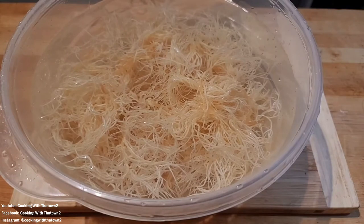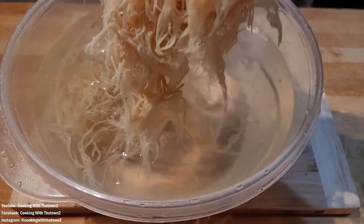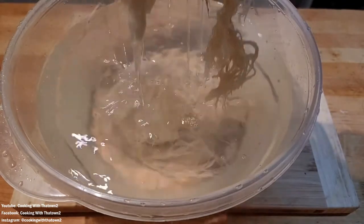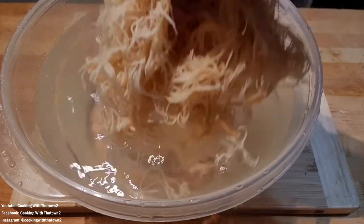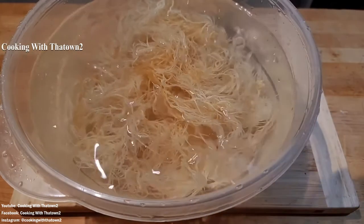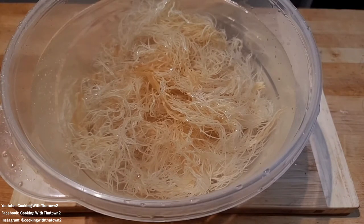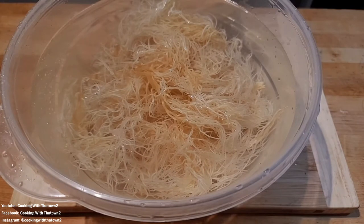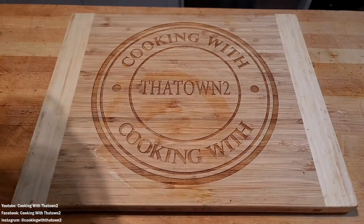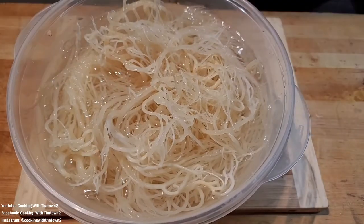We took that piece and placed it under water and rinsed it off. It took about only 30 seconds or so for it to soften up and break apart. We rinsed it off about three or four times to get any rocks or loose dirt off. This is how it looked after we hydrated it for about a minute. We filled our bowl up with water, put all of our seaweed into it, and it hydrated immediately. We then placed that in the refrigerator overnight.